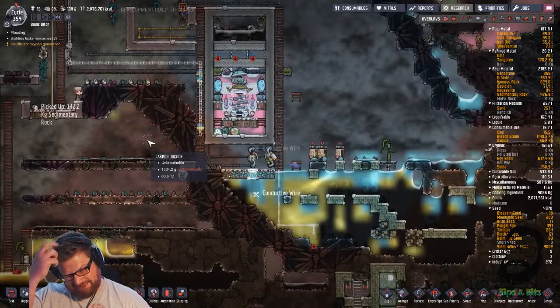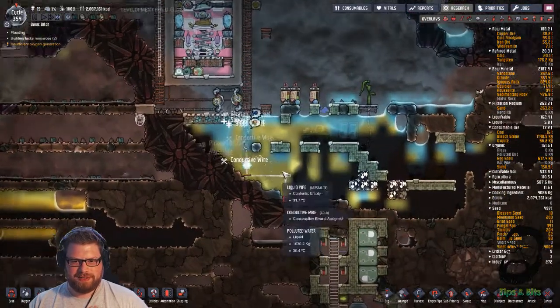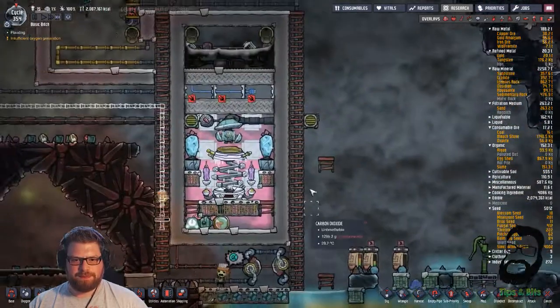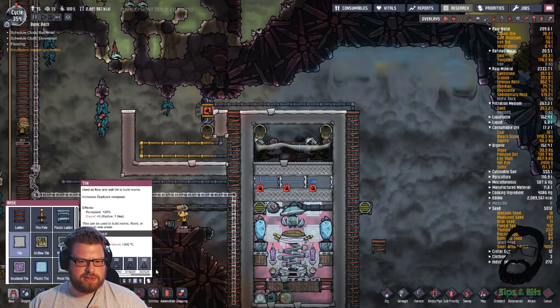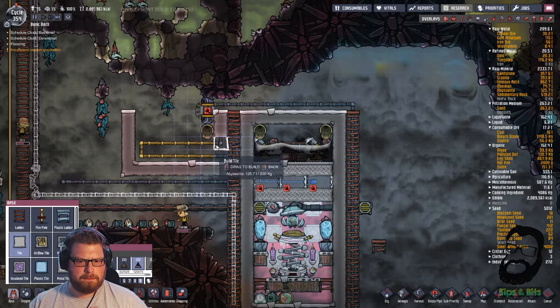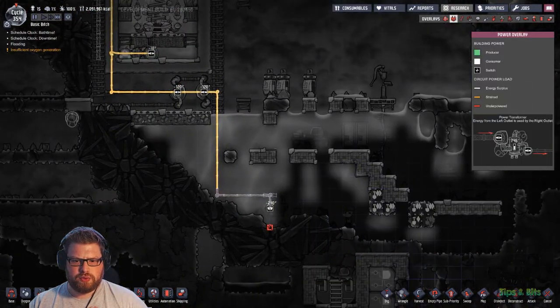We'll need to have a look at the vitals again in a minute because I'm pretty sure there's a lot of poorly people. But that'll be fine. So let's just quickly get this done and let's just cancel.